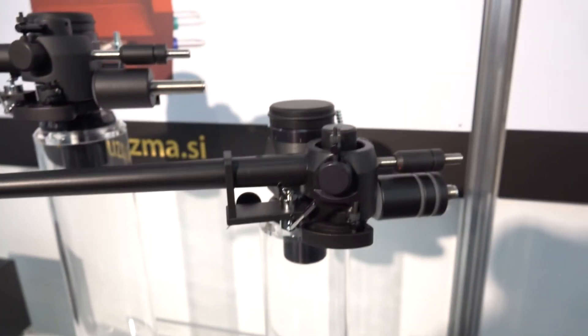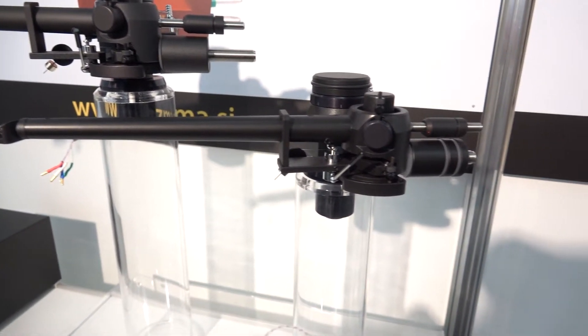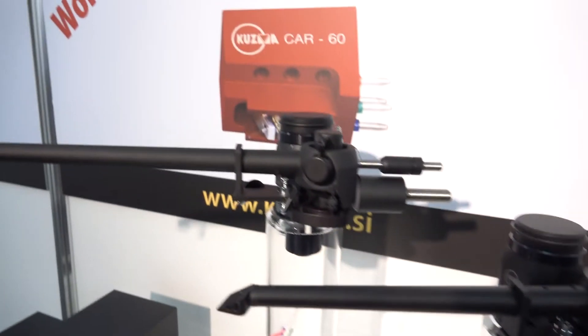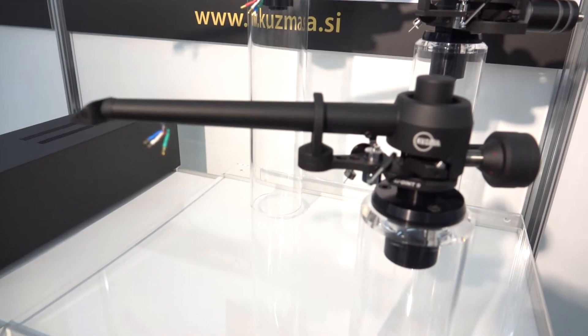And you have this one which is the oldest one — this is 12 inch. 11.2 inches. And the other one? 14 inch. And the new one for 2017? Yes, it's 9 inch.